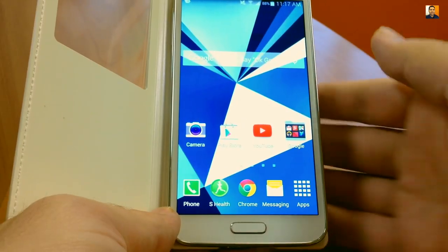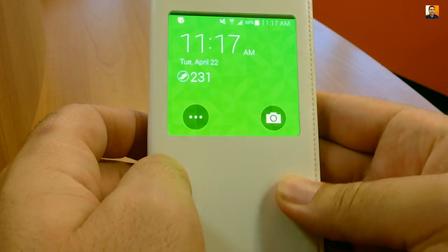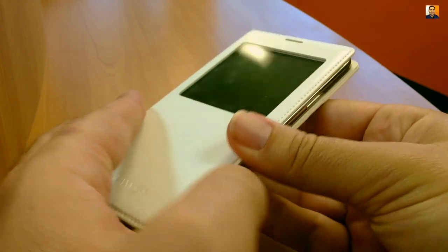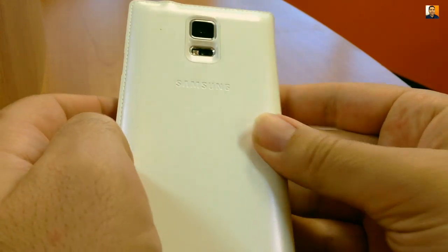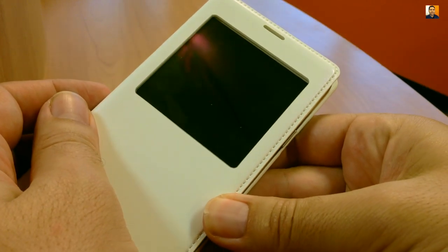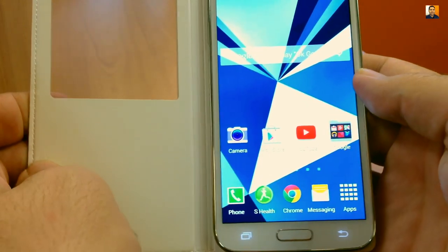It features a plastic transparent 6.25 square inch window that allows you to view relevant notifications as well as the time, date, weather, and battery level. S-Health pedometer stats can be displayed if it's turned on within the phone. It's because of the plastic window that there's no room left for credit card slots within the inside of the front cover, like you sometimes see in folio-style cases like this.